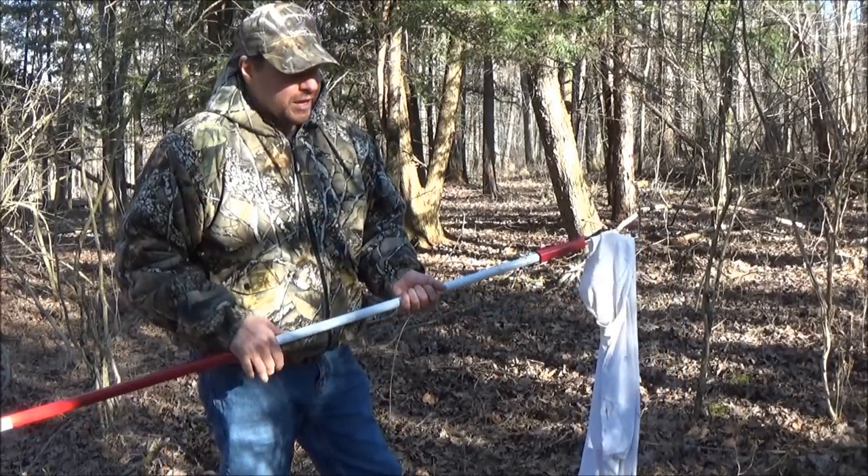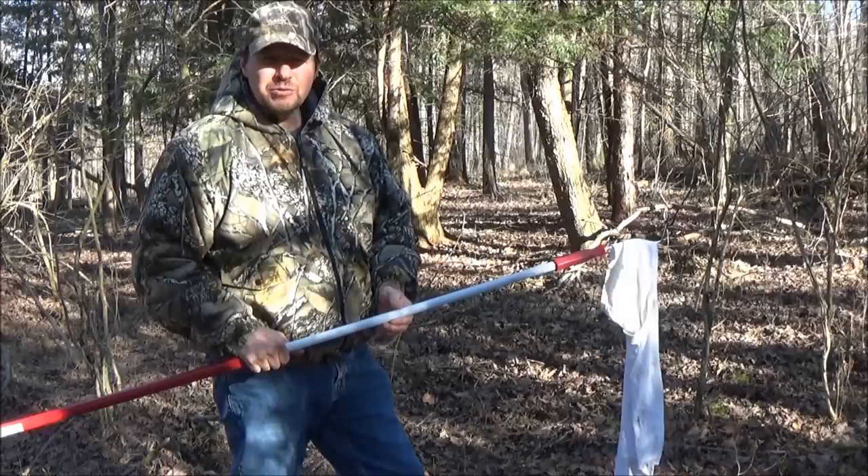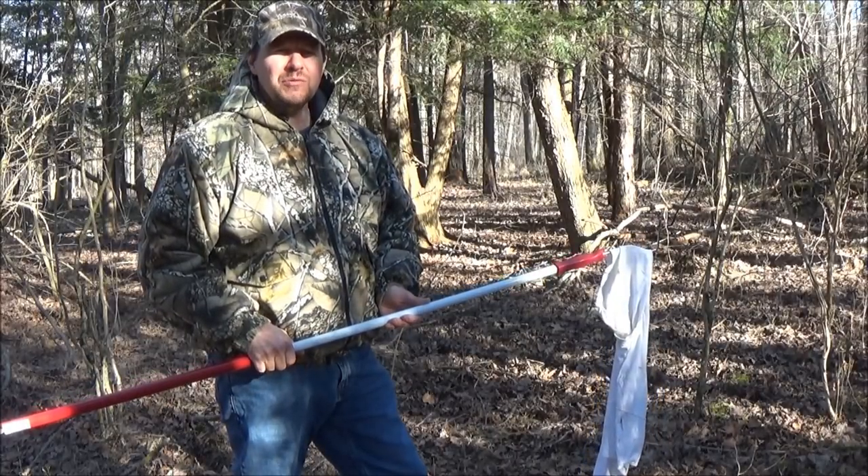Not everybody goes into the woods trying to catch ticks. Well, that's what I'm trying to do, because I got an idea for a video. Let me show you what I'm doing.